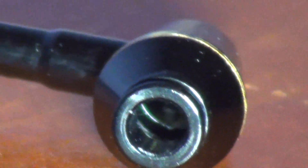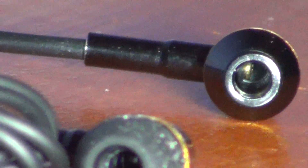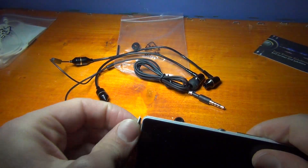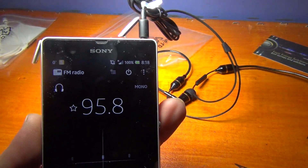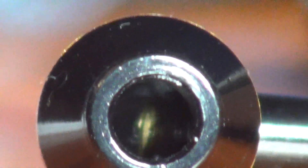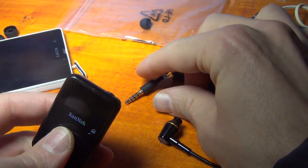I don't know if you can see it. It has an FCC sticker here. I'm going to try this one as well.